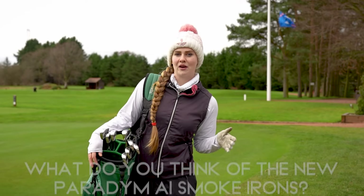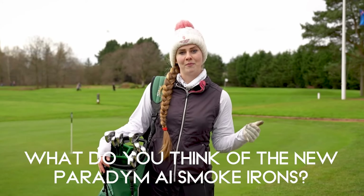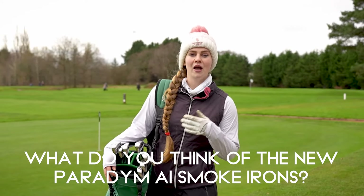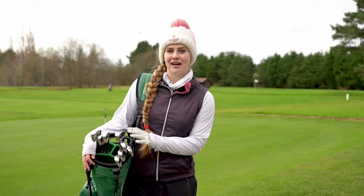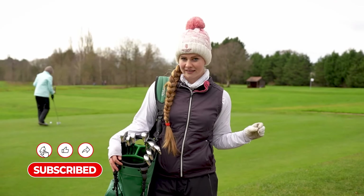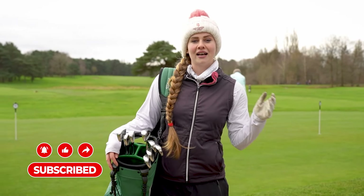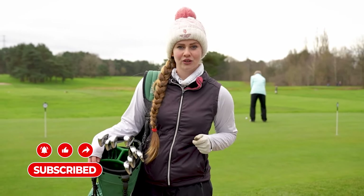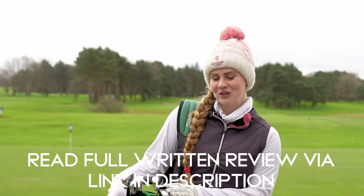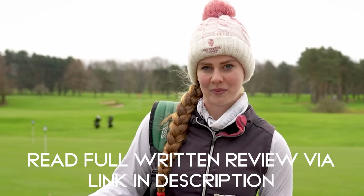So that has been my review of the Callaway Paradigm AI Smoke Irons. Thank you all for watching and a massive thank you to Stockport Golf Club for allowing us to come and test these out today. Although the sky was looking a little bit grey, the course was in fantastic condition so it's been great to get out and get these tested. If you haven't already, make sure you're subscribed to the Golf A Lot YouTube channel, and you can check out my written review over on the Golf A Lot website. Thank you guys for watching and subscribe for more!